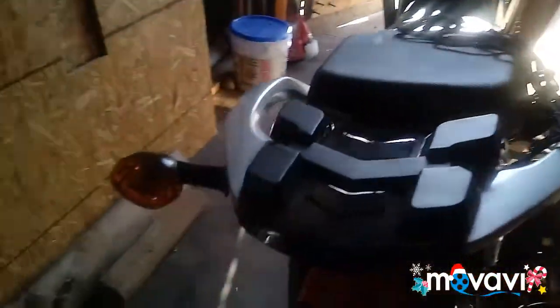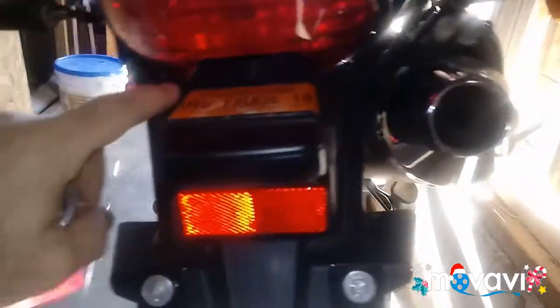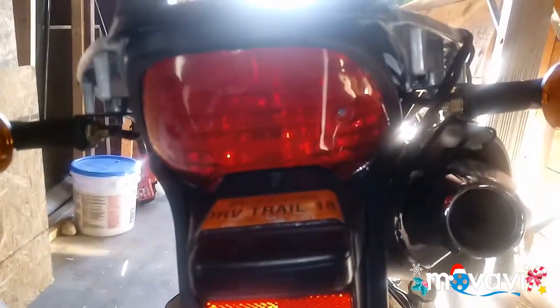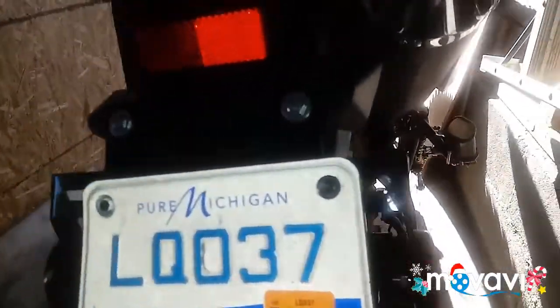All right, we're getting back again working on the BSR. I've seen someone cut this off up here and have it all wide open with just the light hanging out, which is pretty nice looking, but I don't like the mud flinging everywhere, especially when I go off-road, so I just left it on.